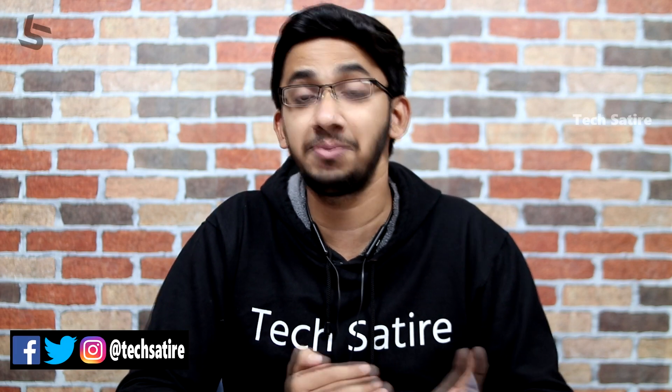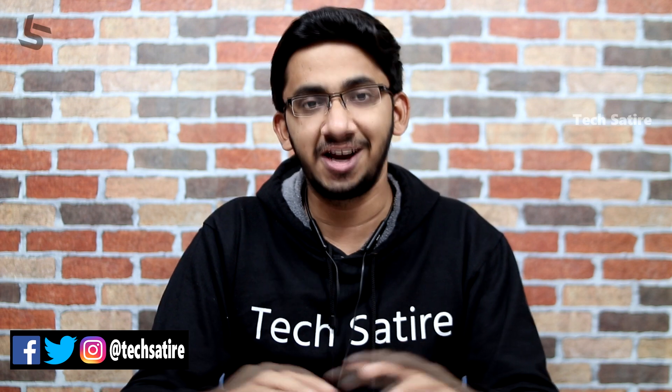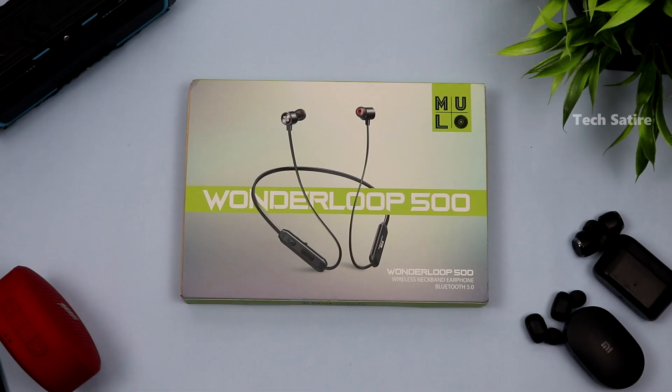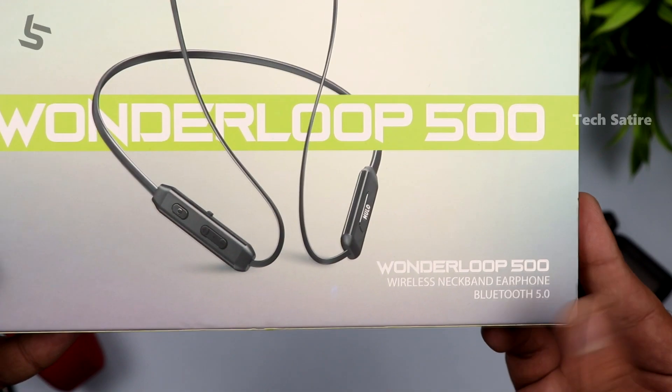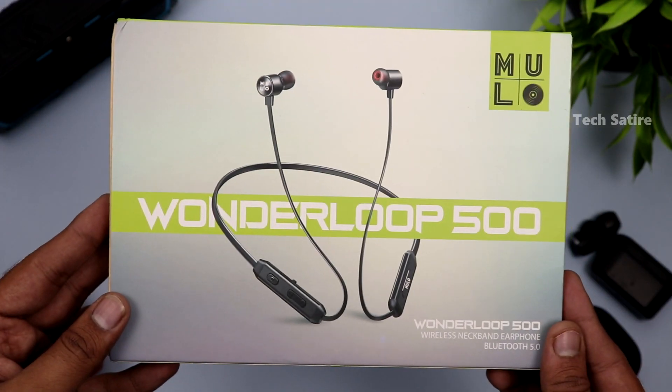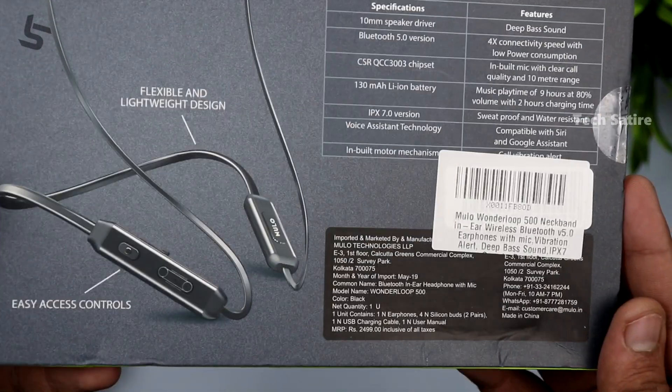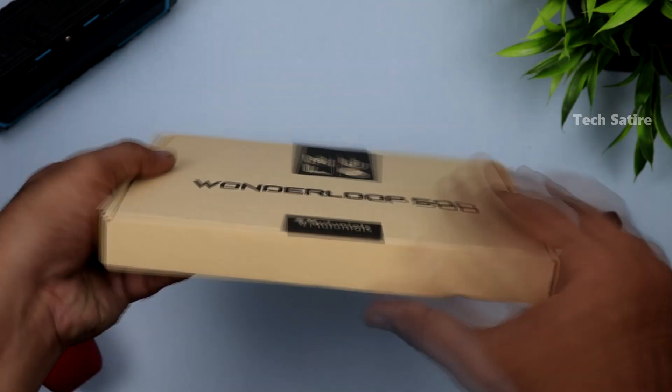I have a review for the Mulo Wonderloop 500. This is the Mulo Wonderloop 500 Wireless Neckband Earphones. You can see it runs on Bluetooth 5. There are details and specifications on the box. Now let's open this box.